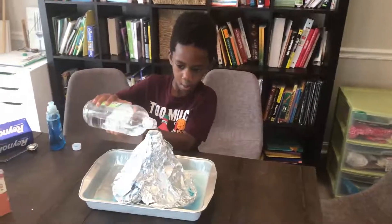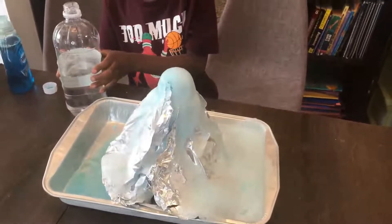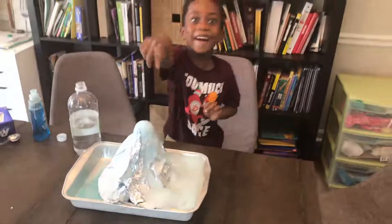Corbin's going to try it again. It went over the air! It did!